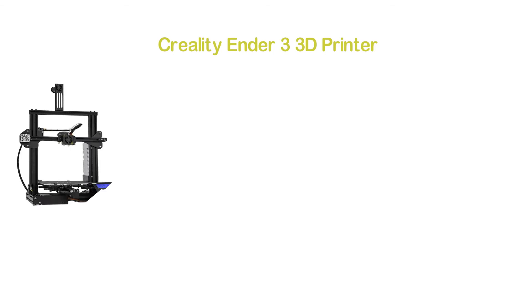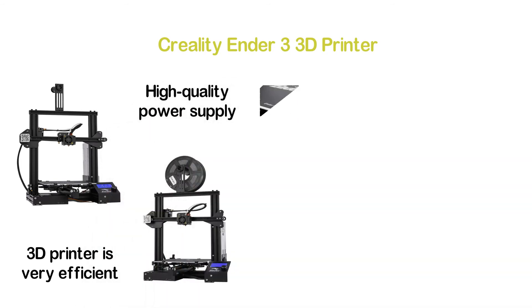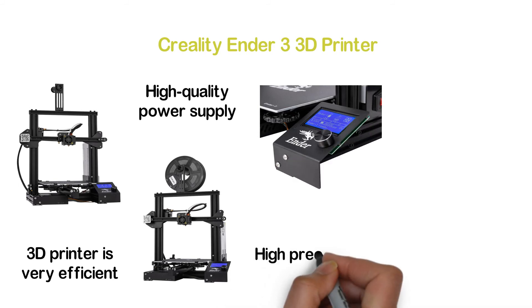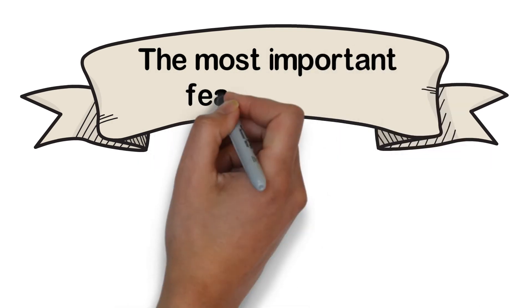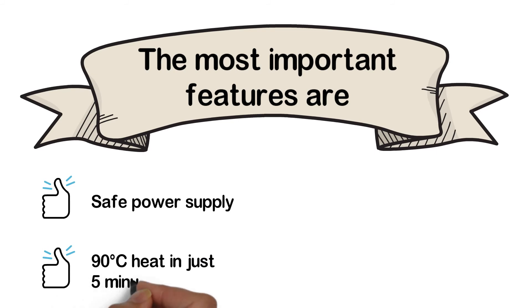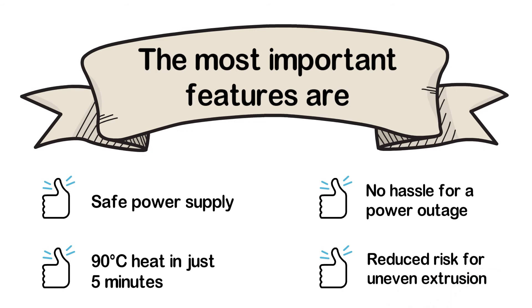Number 2 in our list: the Creality Ender 3 3D Printer. With the latest and most advanced technology, this 3D printer is very efficient and delivers excellent performance. The high-quality power supply and two separate fuses help protect printing if any accidental power outage happens. The high-precision ball-bearing wheels provide high stiffness and excellent dimensional stability. The most important features are: safe power supply, 90 degrees Celsius heat in just 5 minutes, no hassle for power outage, and reduced risk for uneven extrusion.